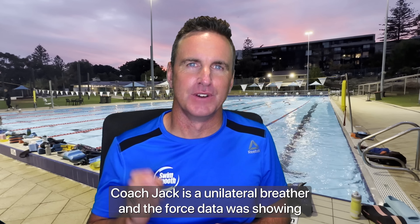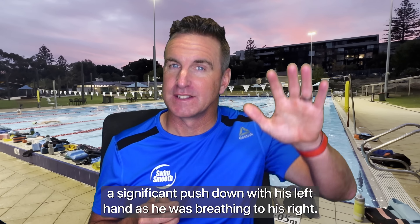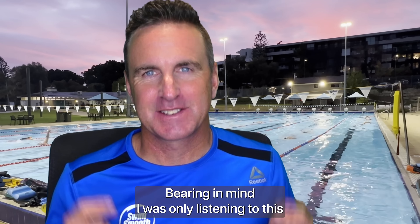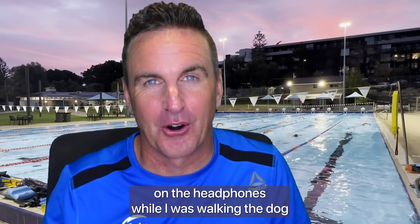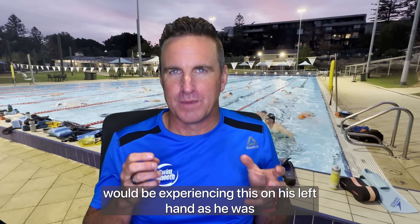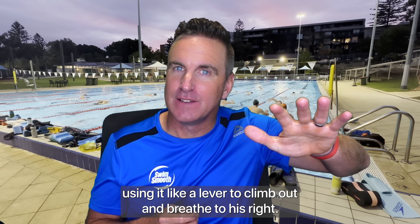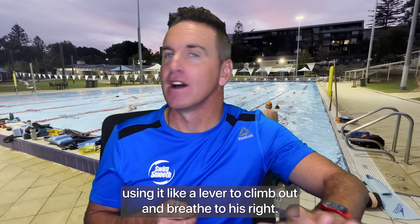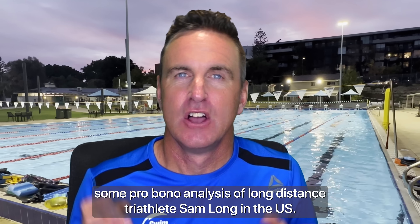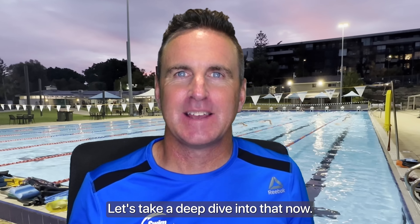Coach Jack is a unilateral breather and the force data was showing a significant push down with his left hand as he was breathing to his right. Even just listening on headphones whilst walking the dog, it was easy to understand why Coach Jack would be experiencing this — he was using his left hand like a lever to climb out and breathe to his right. This was exactly the same scenario I was seeing when I did some pro bono analysis of long-distance triathlete Sam Long from the US. Let's take a deeper dive into that now.